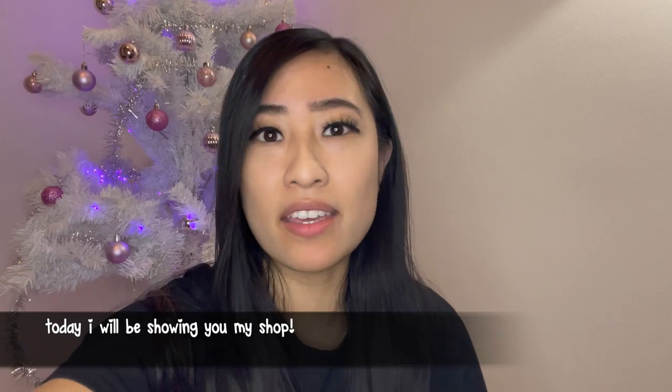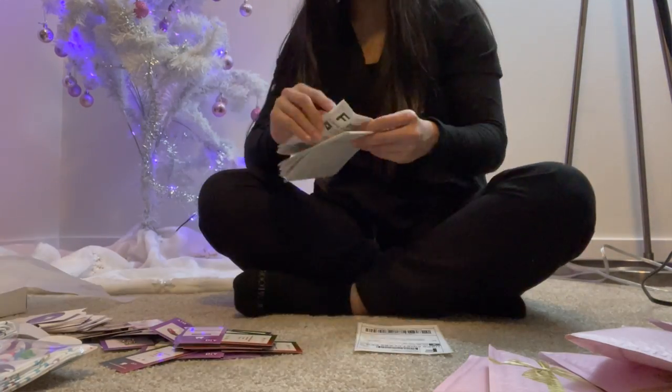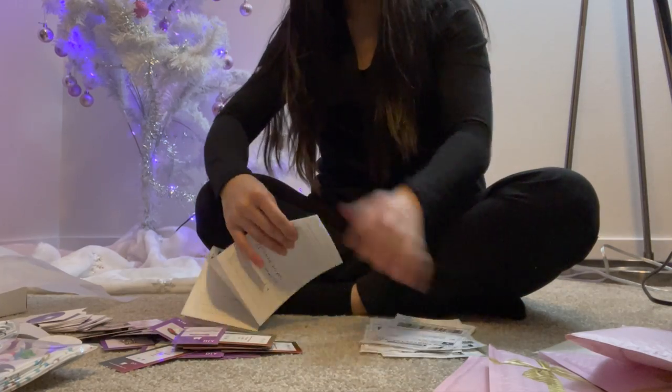Hi guys, it's Helen. This is Boba. Today I'm going to be doing an organizing and packaging vlog. I'm going to be doing some ASMR packaging. I need to catch up on all of the orders that I have right now and I have some pins that I reordered since I sold out of them.